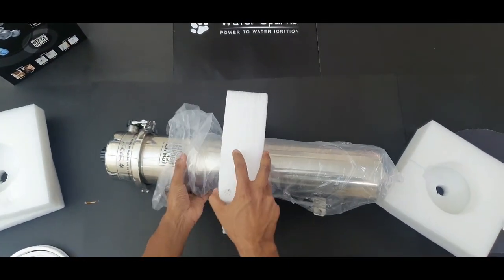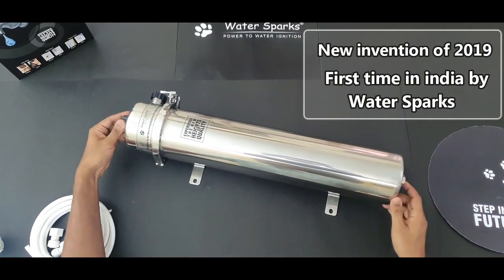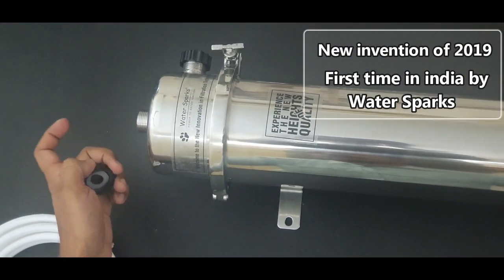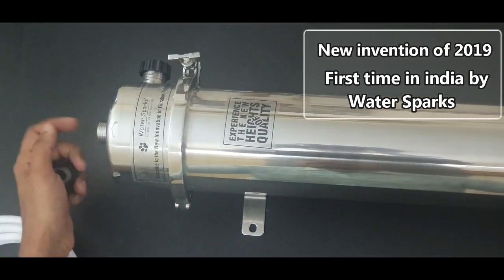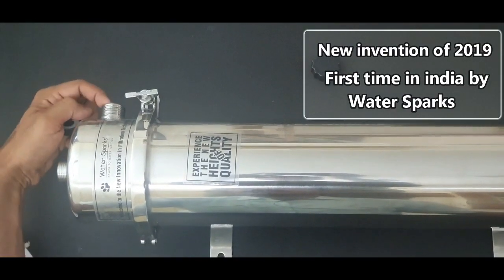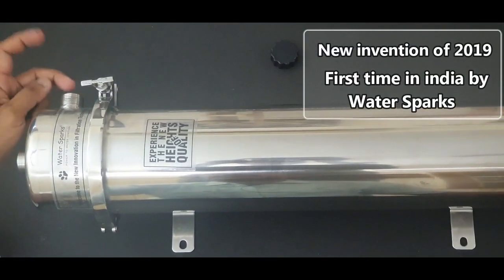The packing is very intact. This is the whole unit. This is the inlet line where you are going to feed the raw water — maybe your borewell water, your muddy water, your sump water, or whatever it could be. You can just feed it on this line. Here is the purified water outlet, which you can connect to your overhead tank or whatever source you use for your final usage.